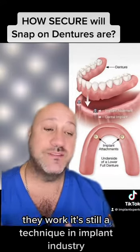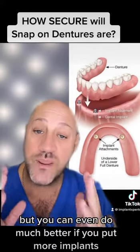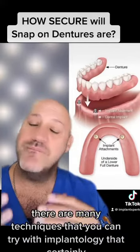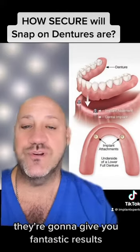Snap-on dentures are not my number one, but they work — it's still a valid technique in implant dentistry. You can do much better if you put more implants, use narrow implants, or go with all-on-six or all-on-four. There are many techniques in implantology that can give you fantastic results.